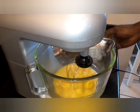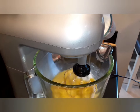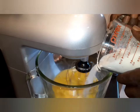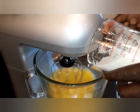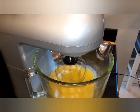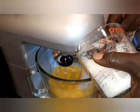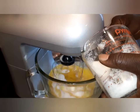Our yolks and our whites are combined together. We're gonna add our sugar. We're gonna get all this sugar in here — two cups of sugar. This is gonna make about six quarts. Now, if you don't need that much, you can cut the recipe in half.